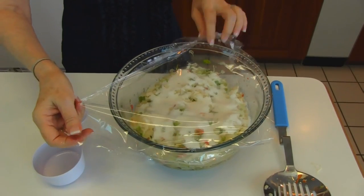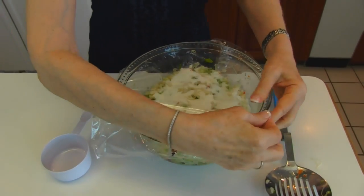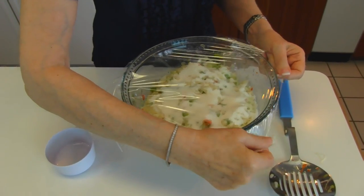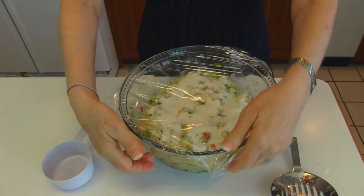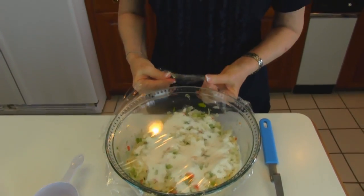After you have it coated with sugar, use some plastic wrap over the top and take it to your refrigerator. The longer you can leave it before you serve it, within a reasonable time, the better it's going to be. I'm suggesting 24 hours — if you can make it ahead one day before you serve it, that will be the best. Of course, it's very tasty right now, but I'm putting it in the refrigerator and I'll come back to it later.